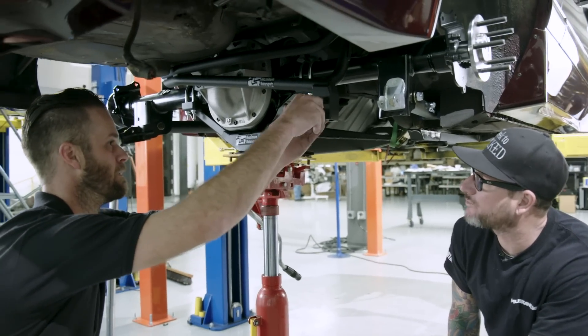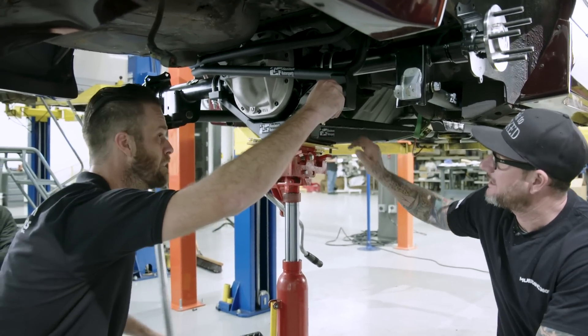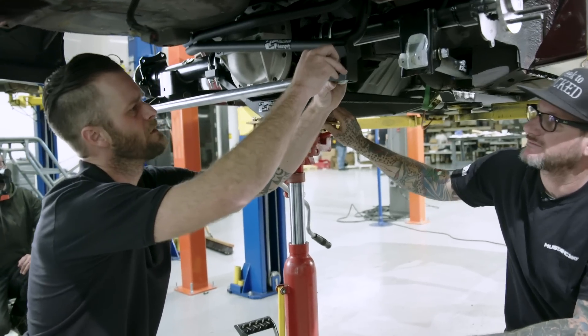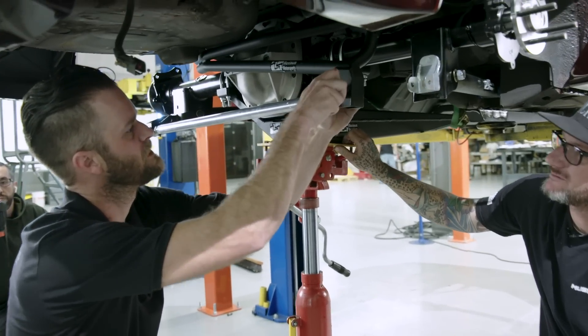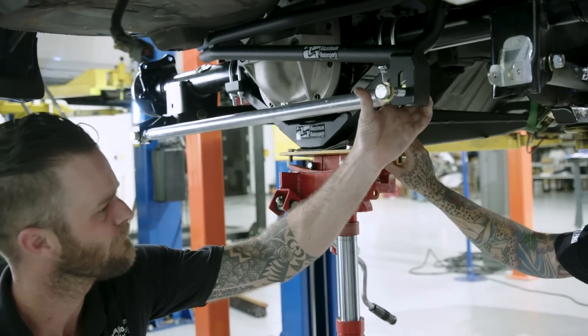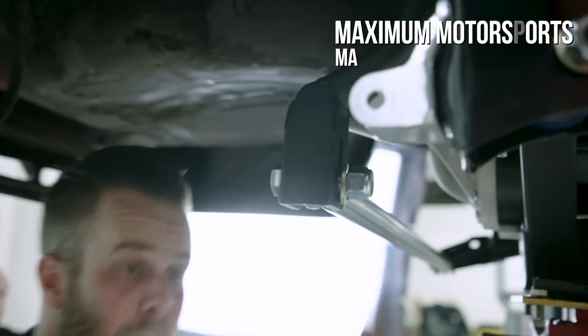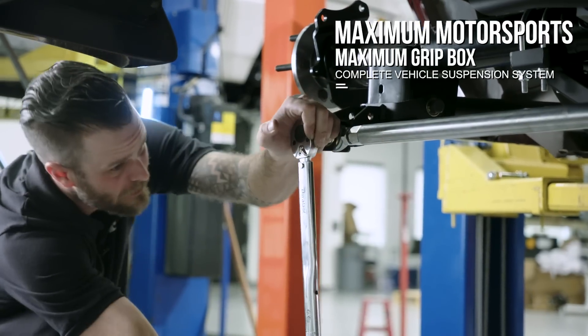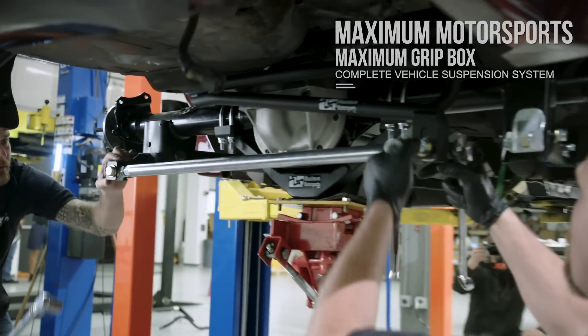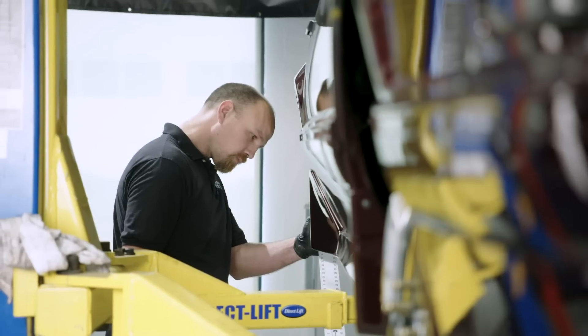Tell us why it's important to get this panhard bar in the area you guys have it with your bracketry. We made sure to get it as long as possible — it just changes the side-to-side movement. The longer the better, and we also made sure to get it at a good height, which is going to control your roll center, which is really important in handling. Make sure we're not doing anything like snap oversteer in the corners.